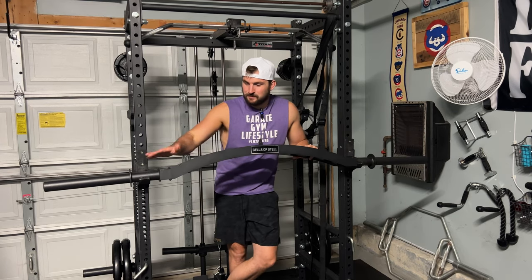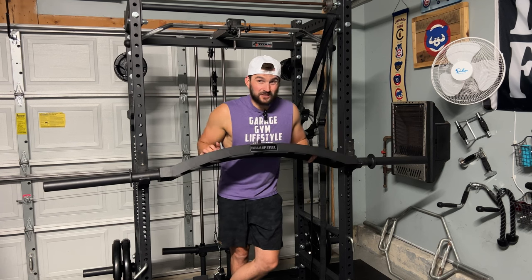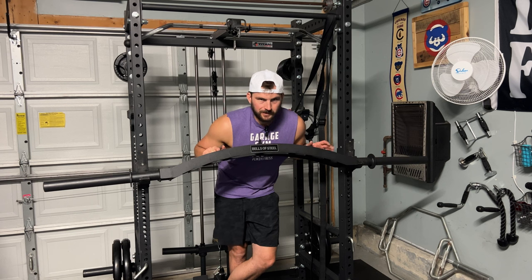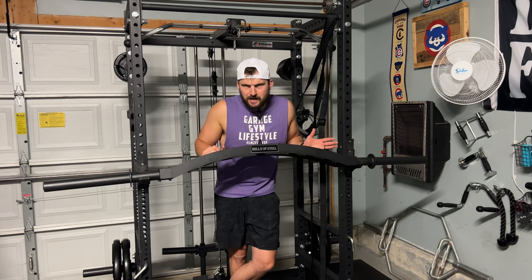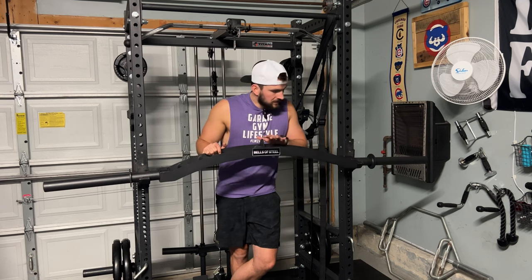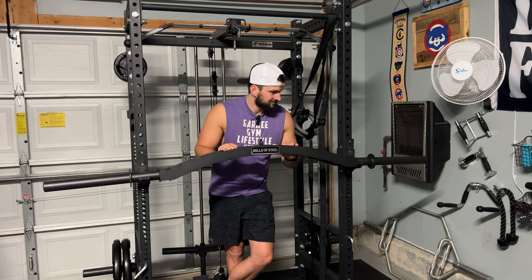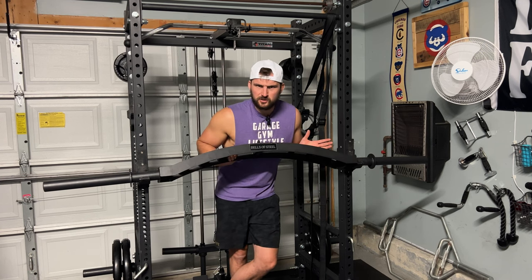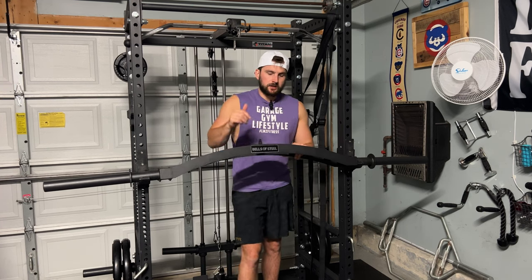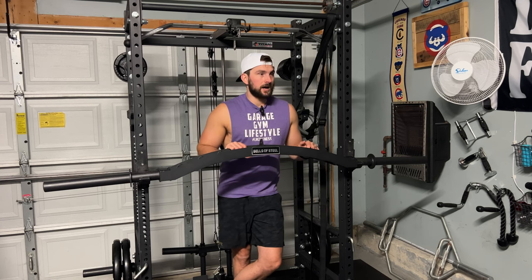A couple more things to mention: it has a black powder coat finish across the entire bar. Eventually there are going to be some chips if you're banging this thing around in your rack all the time — the powder coat finish isn't going to stay perfectly intact forever. That's just what happens when you use a bar regularly. It will get a few chips here and there. I really like the welding on this bar though — I don't see a lot of issues with it, and I was very impressed with how it came intact. One more thing: when you put this bar in your rack, make sure the logo is facing out, which is the correct orientation for benching. When you're doing lat pulldowns, make sure the logo is facing towards you.